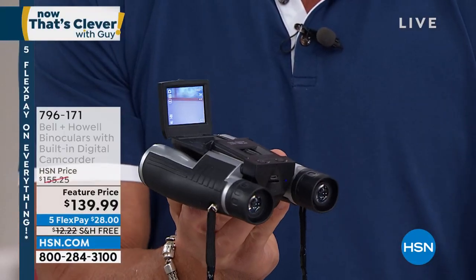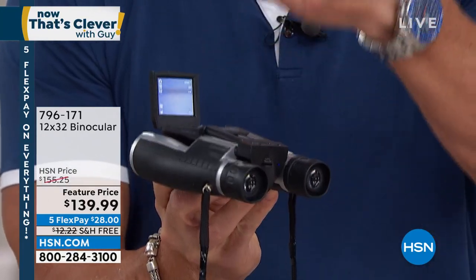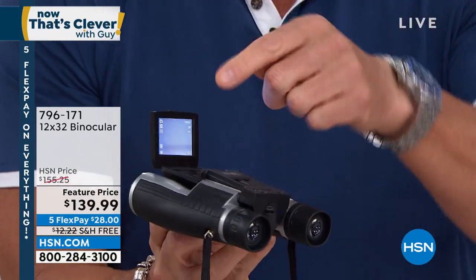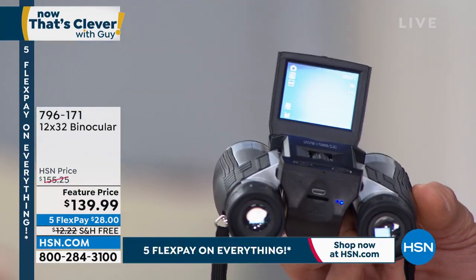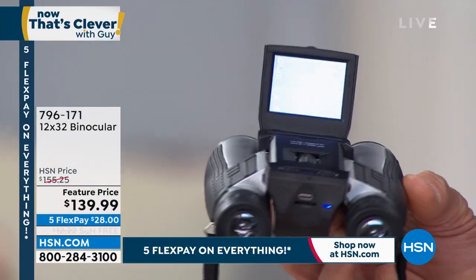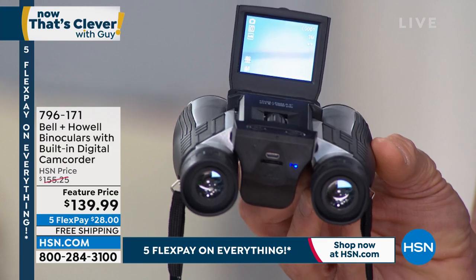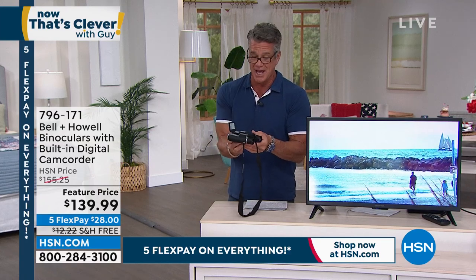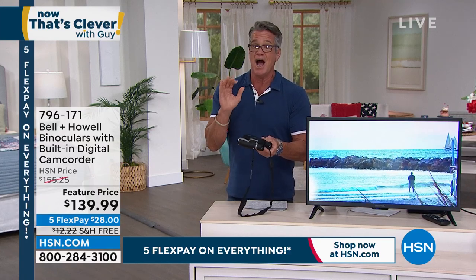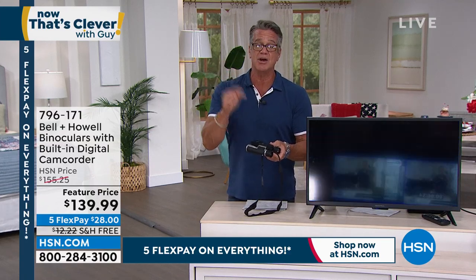When you've got a way to do it like this — it's a still camera, a video camera, binoculars — all at a price of only $139, that's $28 on your credit card. If you get a brand new HSN credit card today, the price drops to $119. We are getting very busy. If you want one, maybe you want to squirrel it away as a holiday gift for dad or for mom. It's the only airing of the day.